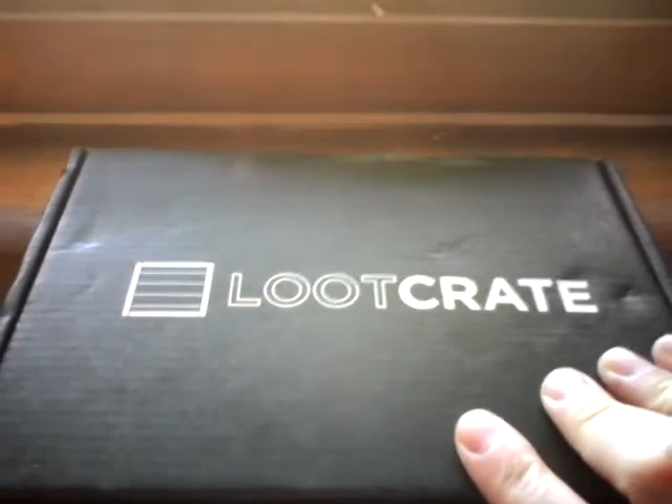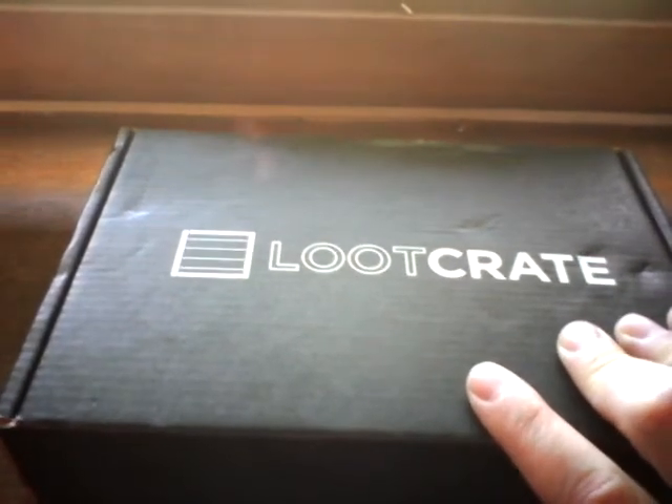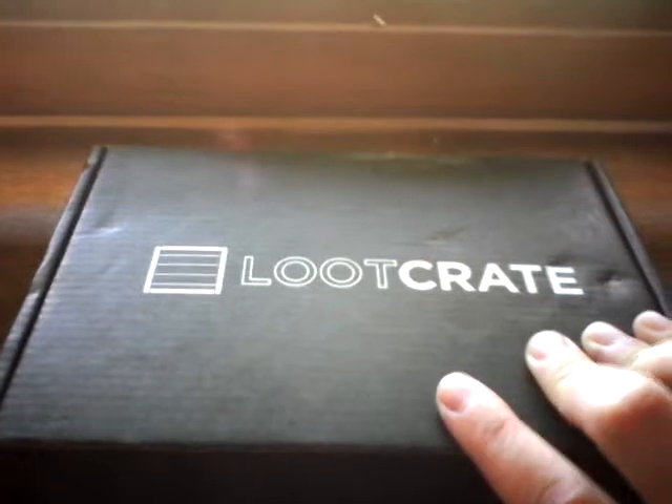I already took the tape off and cut it open, so I don't know what's inside yet — let's find out. The box is a little bit smaller, actually the smallest one so far, which makes it a lot easier to maneuver. Right here is the newsletter that comes with it — the dragon design, I like that. I'm going to keep that for nostalgic purposes.